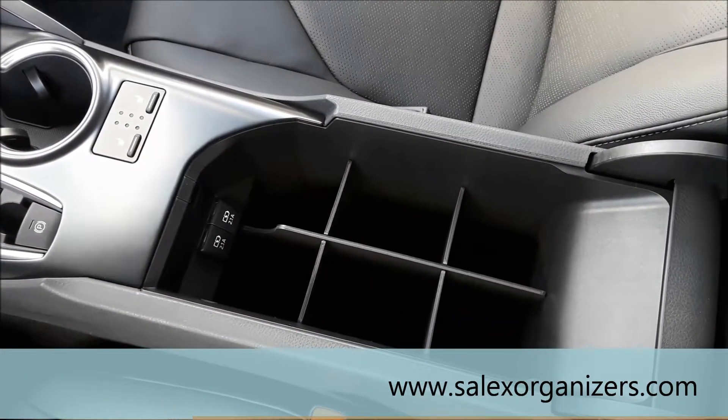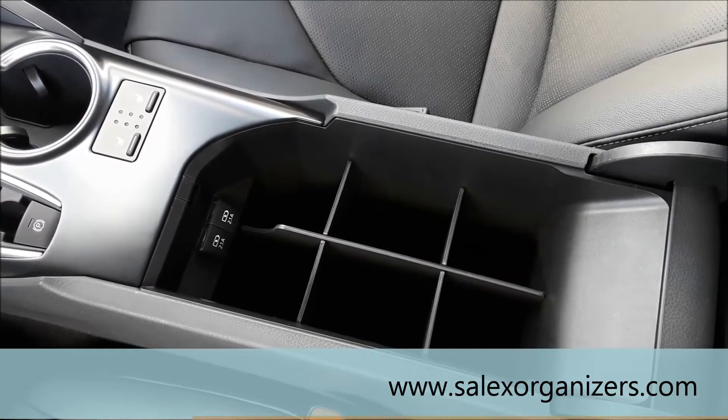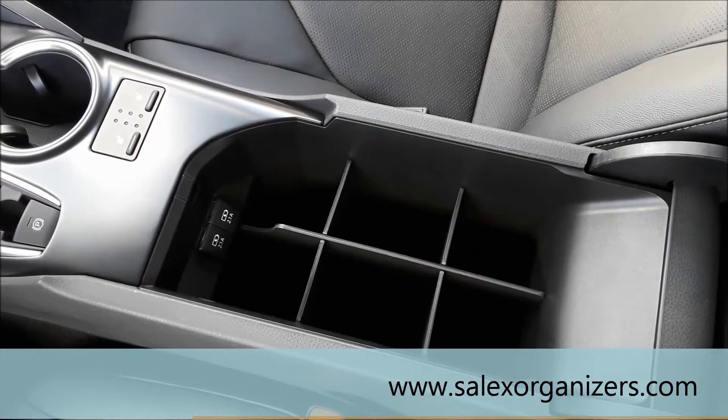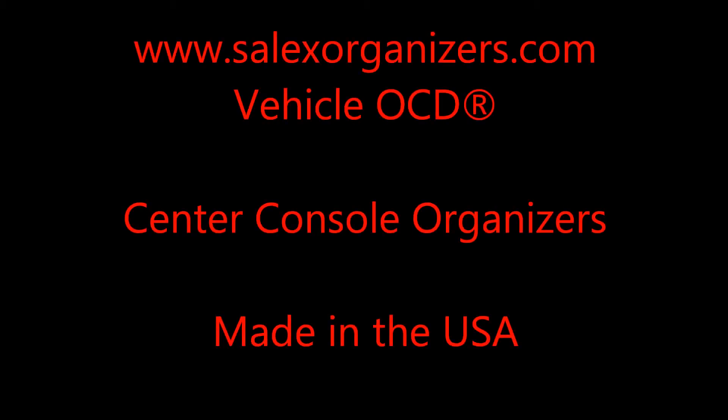Do a search for Salix Organizers — S-A-L-I-X — and you'll find this organizer and organizers for many other cars, trucks and SUVs. Thank you.